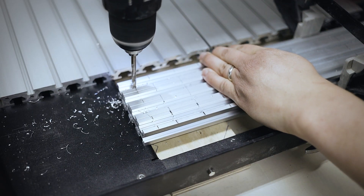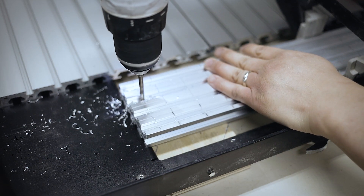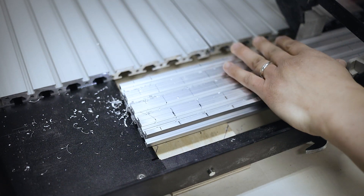It helps to use one drill bit size bigger than your screw so you have at least half a millimeter or a millimeter of play on each side.